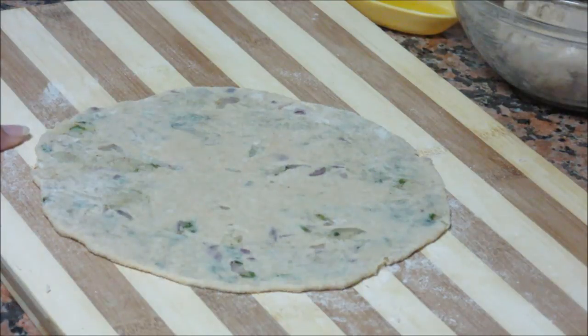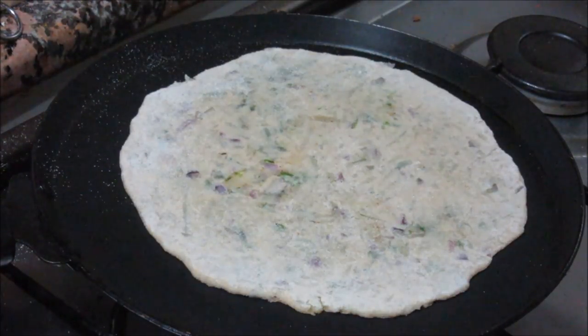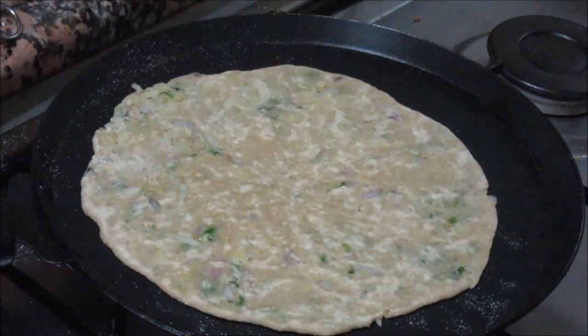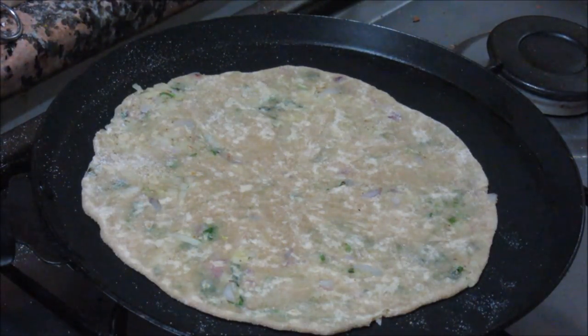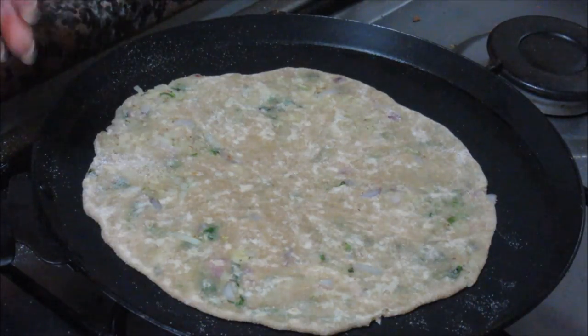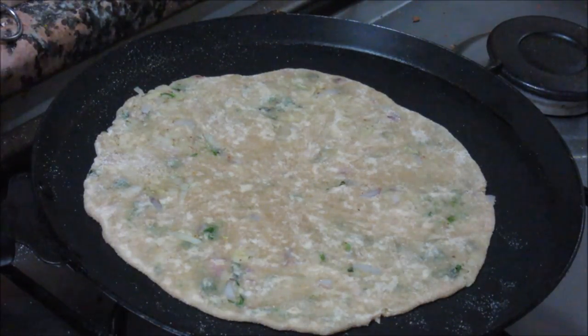Now this paratha is ready. We need to roast it on a tawa. Our tawa is heating — transfer the paratha gently onto the tawa. Let the paratha roast from one side for about half a minute on medium flame. Now just flip it over — you can see the white portions, it is half done from one side. Let it roast on the other side for about a minute. We can apply oil at this stage, but it will absorb more oil then. I want to use as little oil as I can, so I will apply it on the other side when it gets fully roasted.